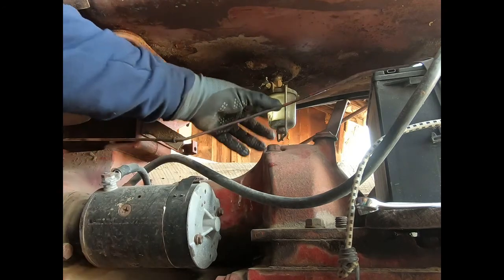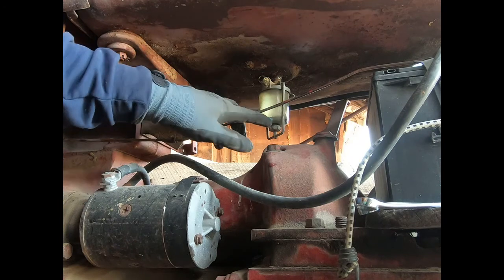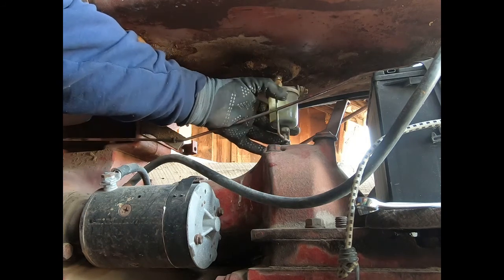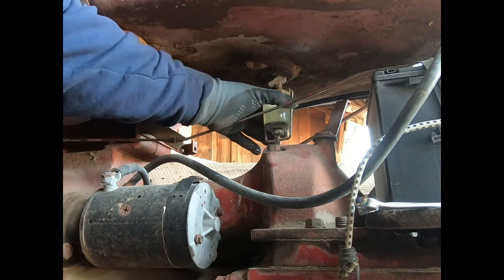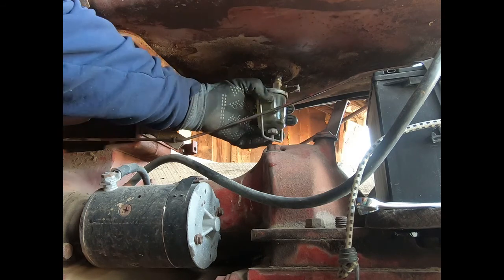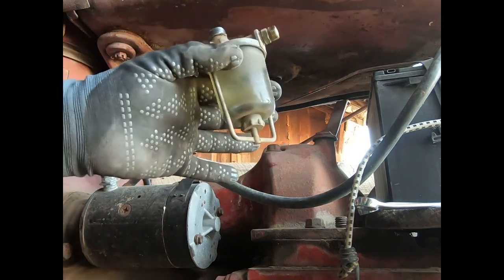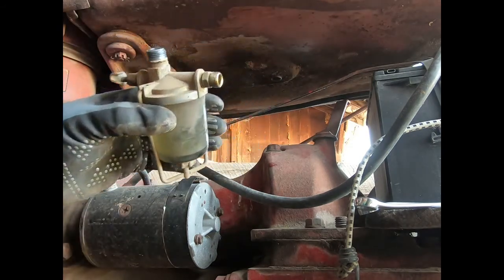Somebody asked me why I don't just use an inline filter. Well I can, but this thing also acts as a water trap. It not only catches sediment that comes out of the tank but it catches water too, so these things are a good thing to have, especially on these old tractors. There's no gas in there and no water in that sediment bulb either — it's just a clear glass bottom — so we'll get that replaced.